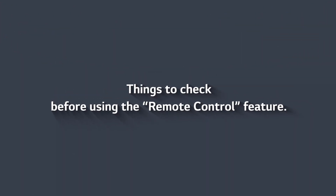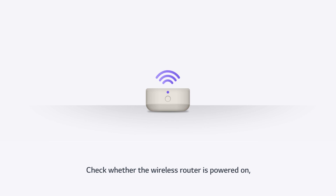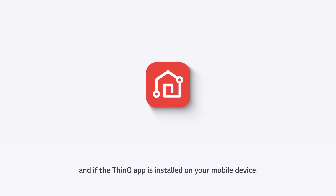Things to check before using the remote control feature: check whether the wireless router is powered on and if the ThinQ app is installed on your mobile device.